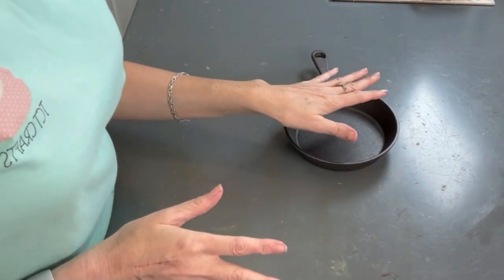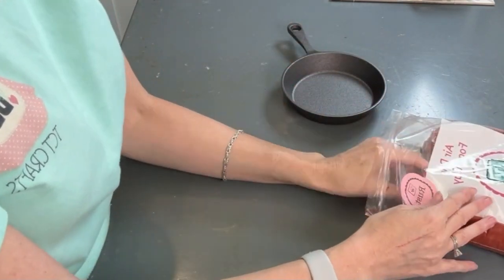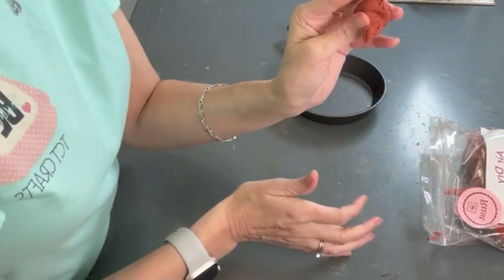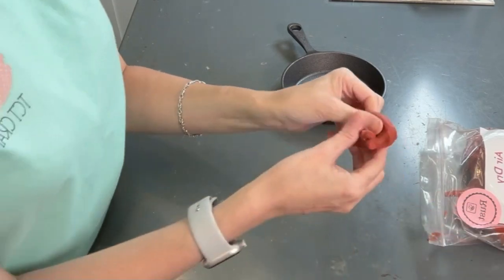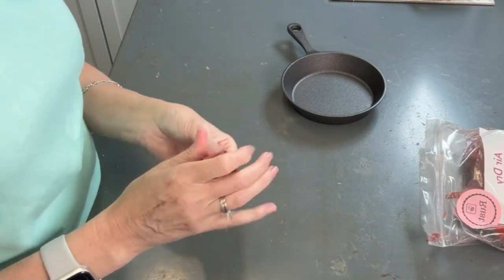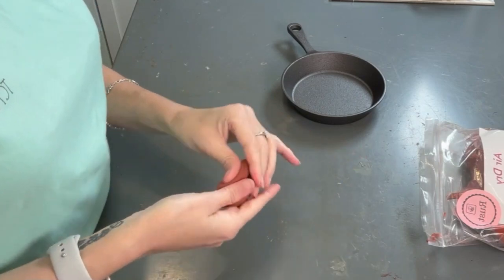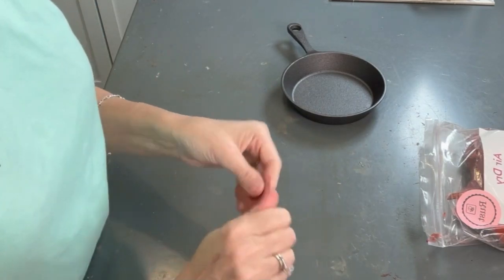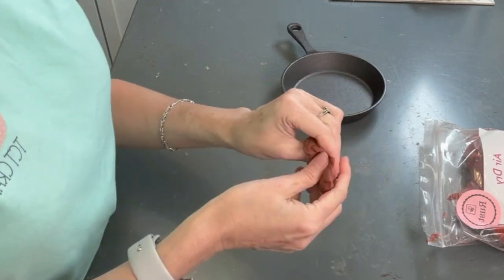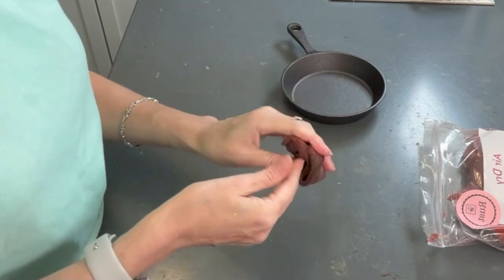Let's go ahead and get started and get our little brownie cookie made. I've already mixed up some clay — just so you don't have to watch me mix for a while. Basically I'm just going to take our rust clay and take a tiny bit of black and you just mix, keep adding a little bit of black until you get to the desired chocolate color you want. You could do more of a milk chocolate by adding less black, or more black to get a dark chocolate.